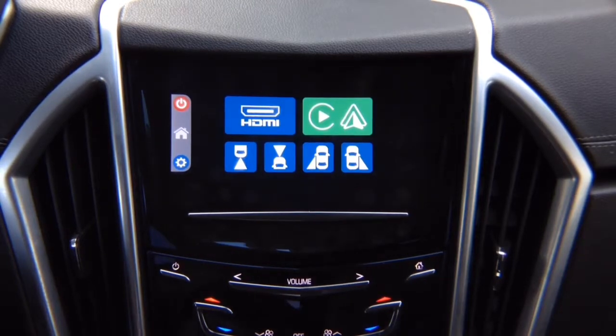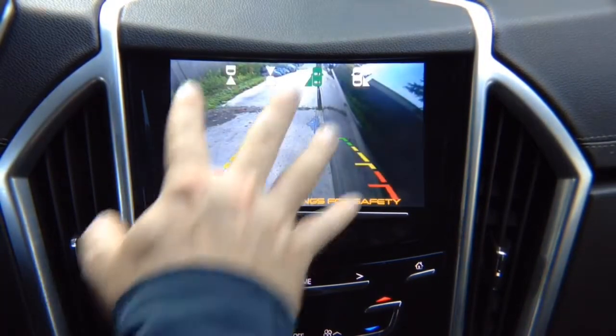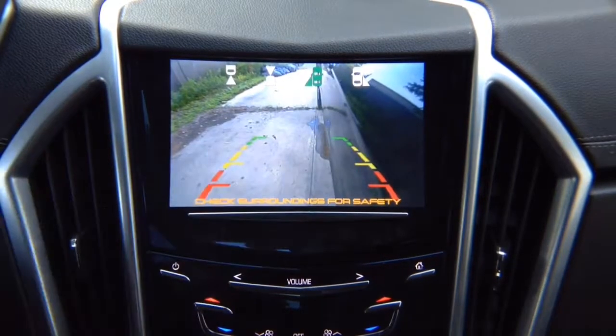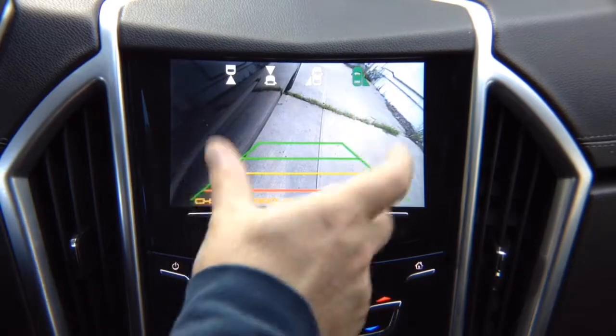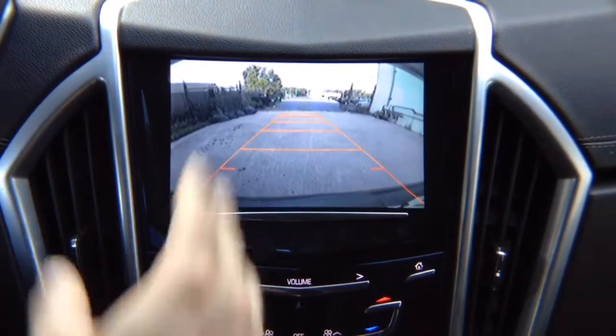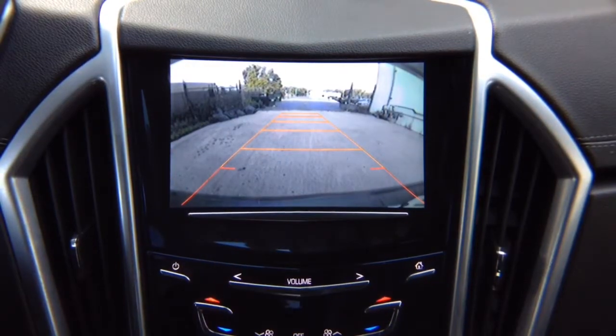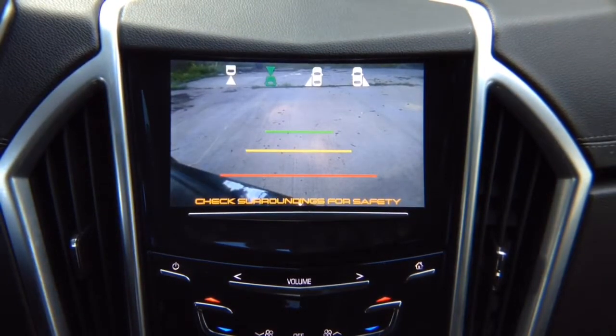When you put on the left turn signal, you get the left camera showing your blind spot. If you didn't install a left camera, nothing will turn on. With the right turn signal, it switches automatically to the right side camera. In reverse, you get the factory or aftermarket rear view camera. In drive, you get the front view camera — which shuts off automatically after 10 miles per hour. If you didn't install a front view camera, the vehicle switches back to the factory menu.